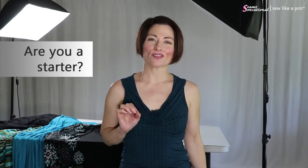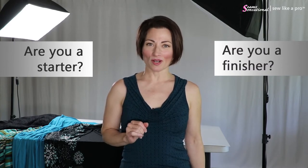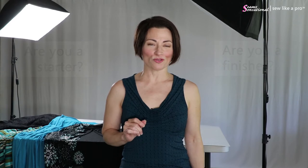In today's video we're tackling the subject: are you a starter or a finisher?